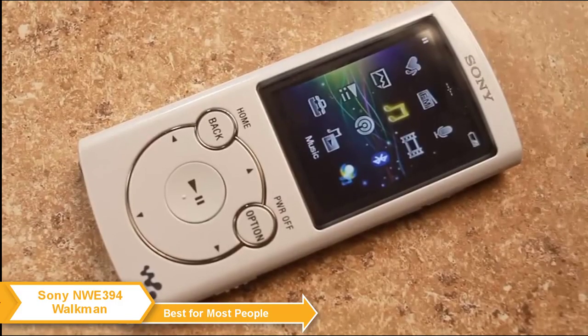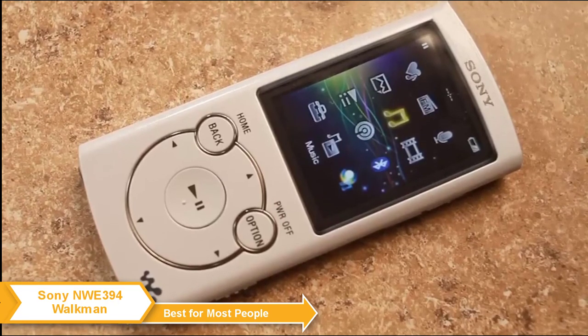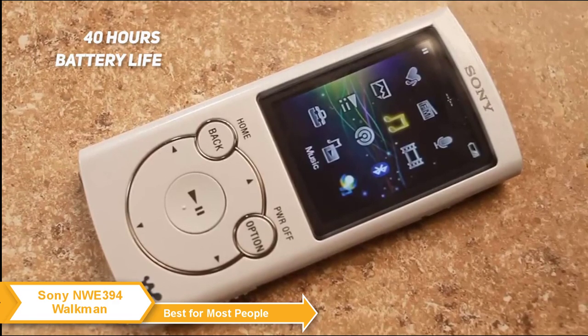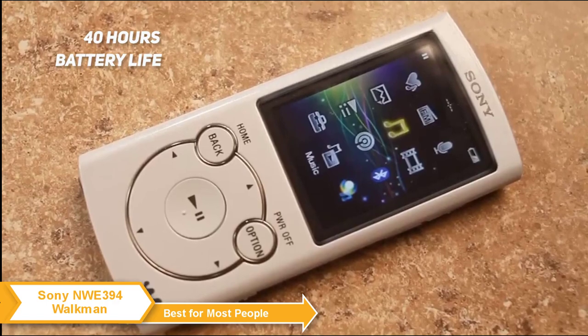As for battery life, Sony claims that the Walkman gets about 35 hours of battery life with a full charge, but in reality the Walkman can last up to 40 hours even if you use it continuously — which is almost as good as the battery on the iPod Touch.